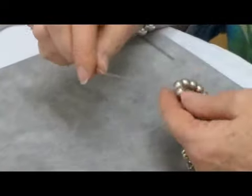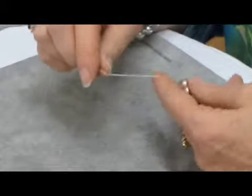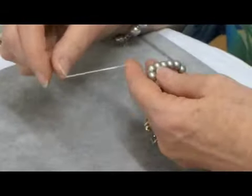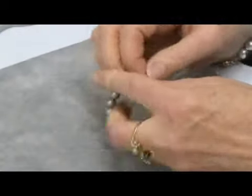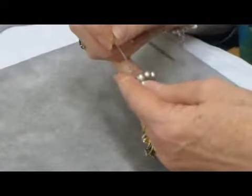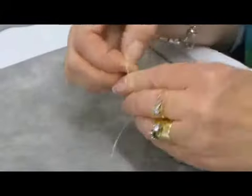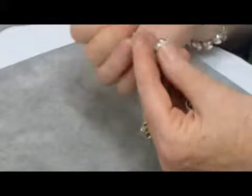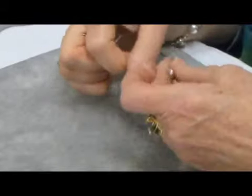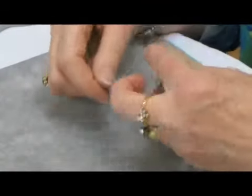Tie off again using a loop through technique. Place your finger above the bracelet. Wrap the tails around it. Bring it up underneath and through the beads. Wrap it around again and pull it across, keeping it tight as you go. Repeat that process again.